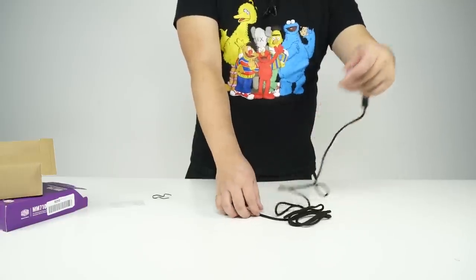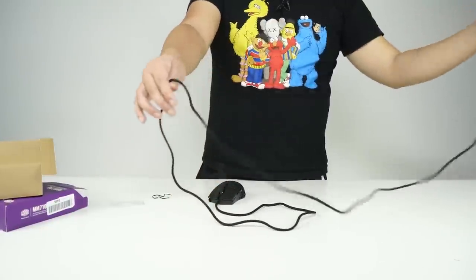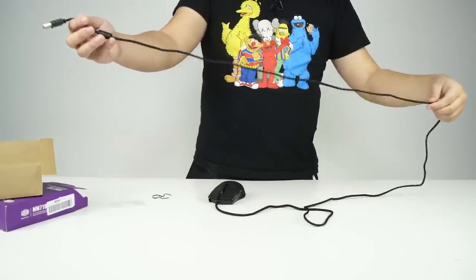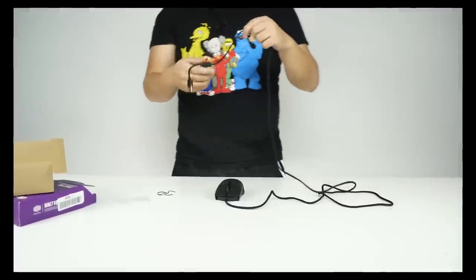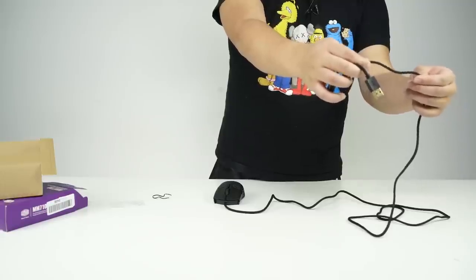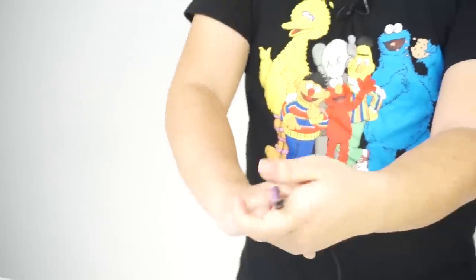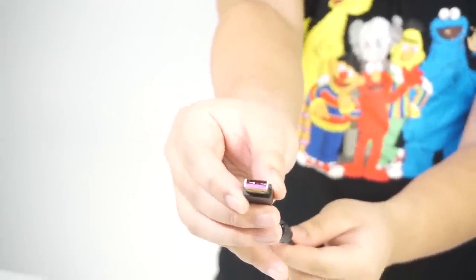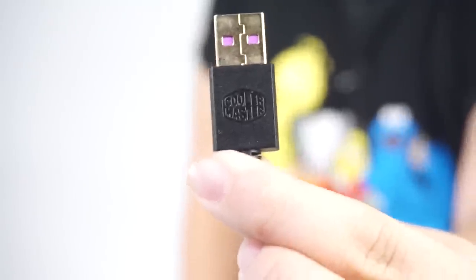And now finally we got to the cable. This cable is so long — six feet of their special cable. They call this the Ultra Weave cable. I can definitely tell it's an Ultra Weave because it feels like it's knitted. It's very smooth and doesn't seem like it will tangle easily, and it seems pretty resistant. As for the USB, it is gold-plated with a slight tint of purple. Cooler Master really wanted to give it that aesthetic look — there's also a Cooler Master label on the USB.